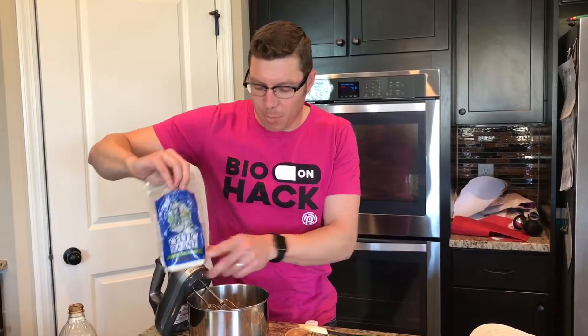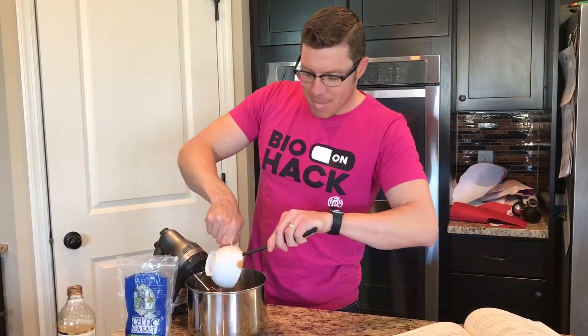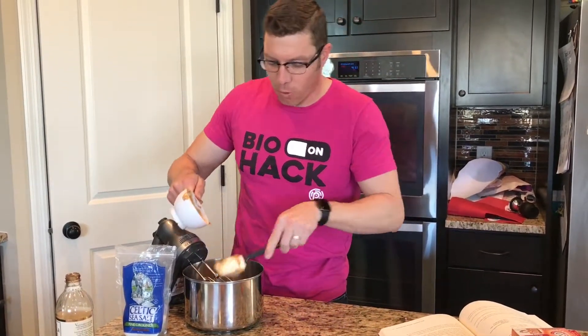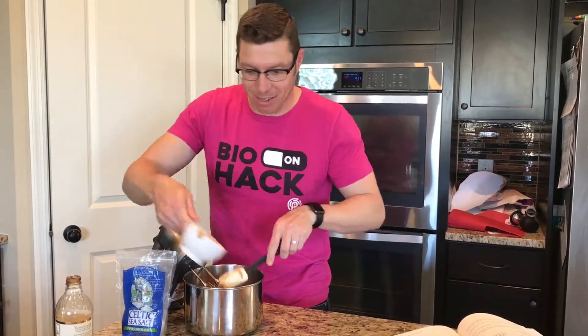Next, we're going to add a pinch of Celtic sea salt, then add in our peanut butter, and mix this on low until our thick dough forms. One thing I've learned from this recipe is you don't want to over-mix it. If you over-mix it, it'll get really crumbly and it won't stay together. I've made that mistake a few times.